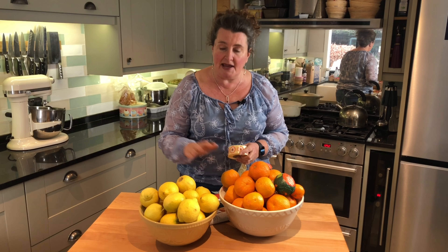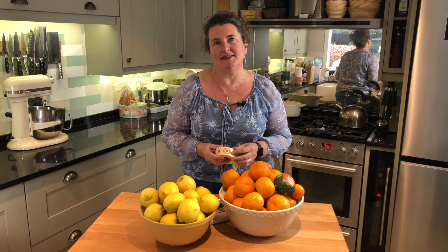We make our traditional Seville orange marmalade and we also make a lemon, honey and ginger marmalade. If you'd like to join us on our course, you can make it along with us and have a year's supply stored up in your own home with marmalade that you've made yourself. Full details for this course can be found at hencorner.com under the courses tab. We'd love you to join us.